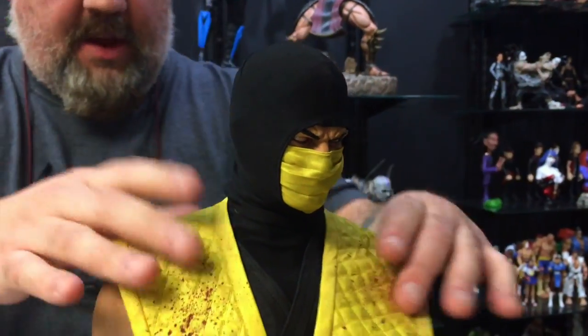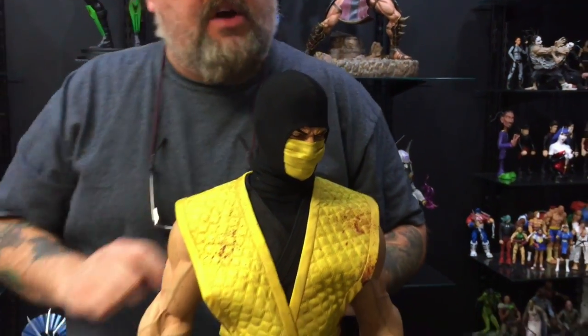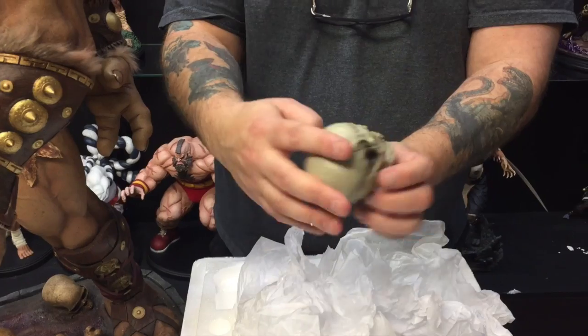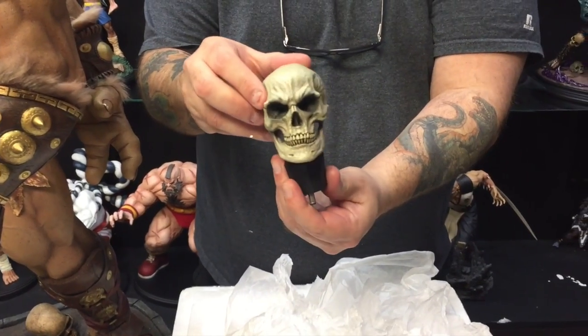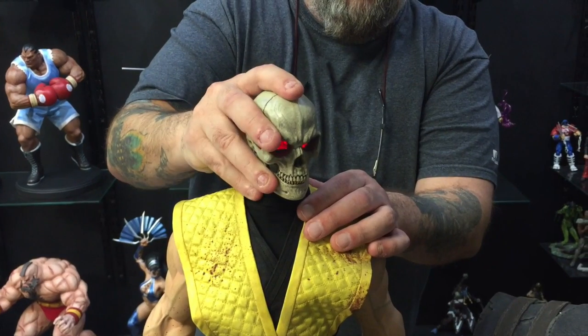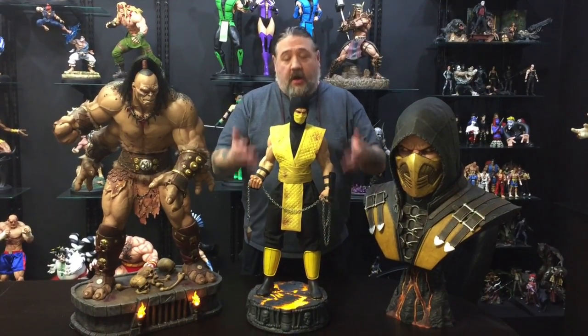I'll come around later and adjust the fabric when I'm looking at it properly. Now we're going to go to the skeleton head. Here's the skeleton head — it's pretty cool. What's even cooler is the eyes light up. And here is Scorpion all put together.